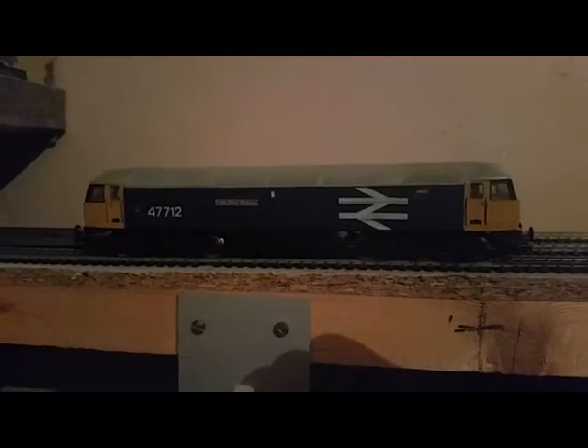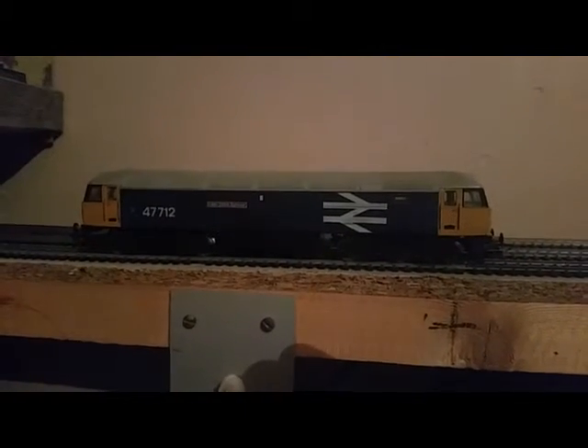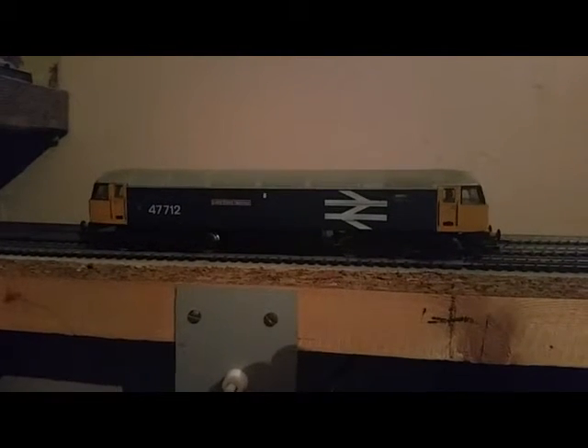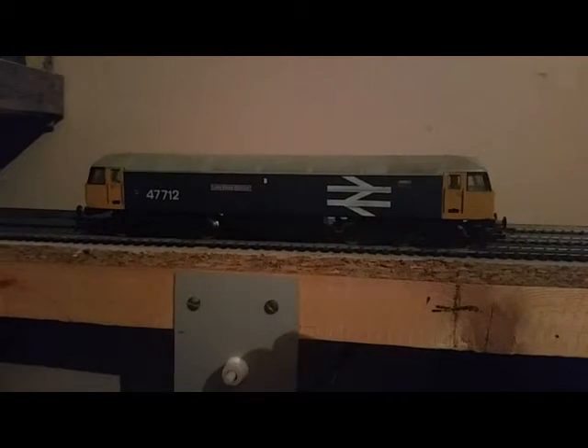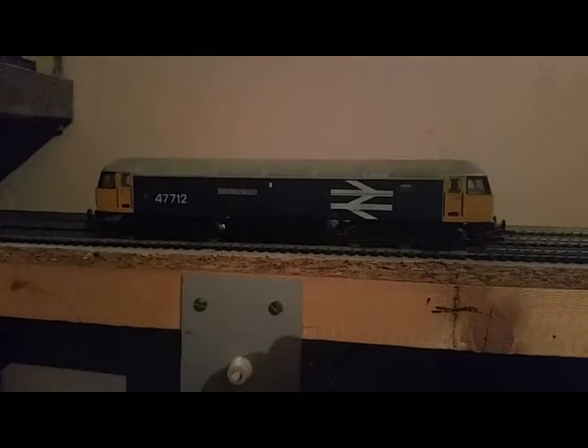Part two of our loco roster: Class 47, number 47712 Lady Diana Spencer, bought for a tenner at a car boot sale in Southsea, Portsmouth, many years ago. I also bought an old UEF overhead electric at the same time, which will feature later in the stock list. It has a standard Hornby three-pole motor and I'm toying with the idea of picking up a five-pole motor for it, but I'm not sure yet.